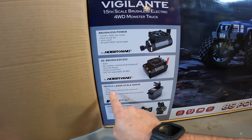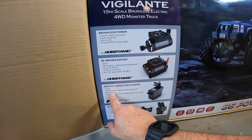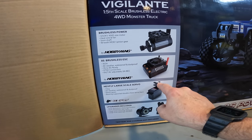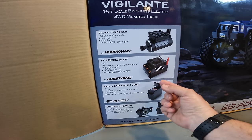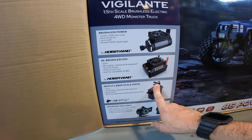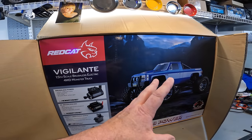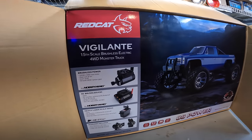It's got the Red Cat branded Hexfly large-scale servo - a 70-kilogram, all-weather, waterproof and dust-proof servo with metal gears and a bearing-supported double-shear servo horn. It looks like there's a bearing on that section which must go into something on the chassis like the Traxxas X-Max does. A lot of people try to compare something like this to an X-Max, and I feel like this is probably going to be bigger than an X-Max.